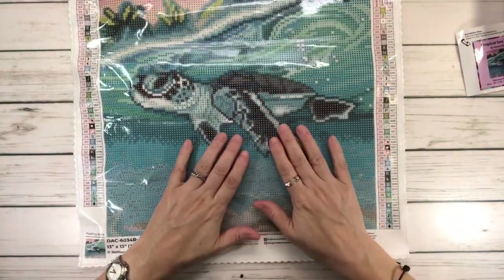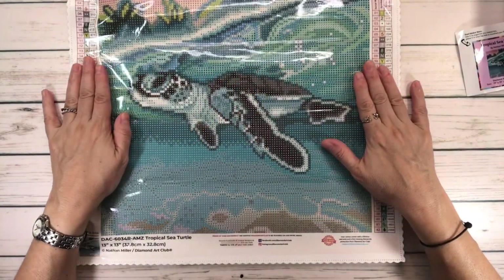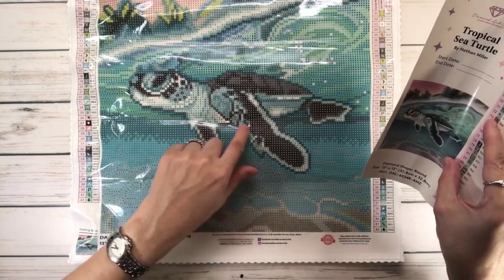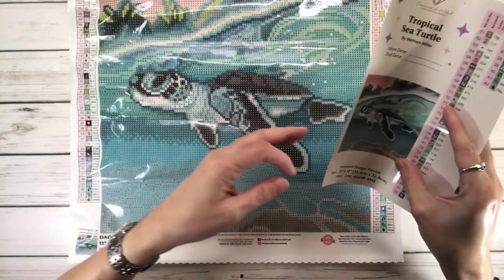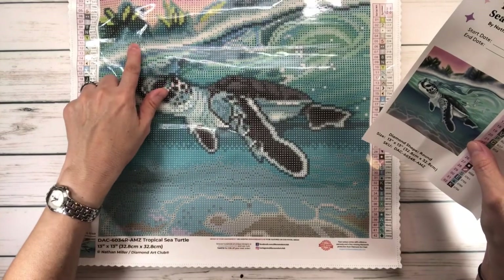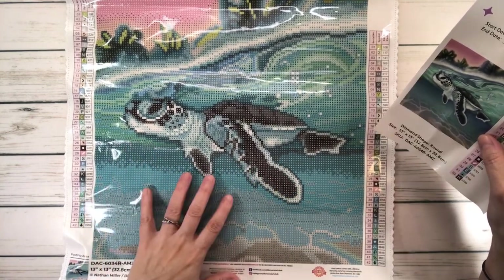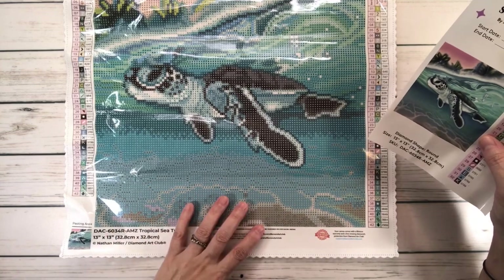Now let's look at this beautiful painting. I love the size — not too big, not too small, just perfect. I love the sea turtle — look at him, he looks like he has a smile. He's got black spots and white spots on his neck, and on his shell — what a beautiful shell. It looks like there's a wave, and some plants back here. Look at the color of the sky — absolutely gorgeous. I love the reflection of the water, and I believe there's a little bit of sand down here, maybe a little shell, and then some bubbles. Really, really pretty.